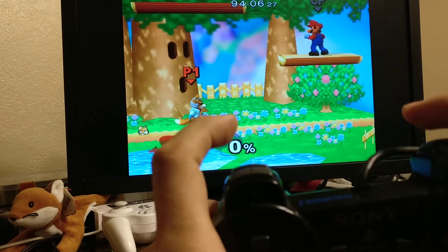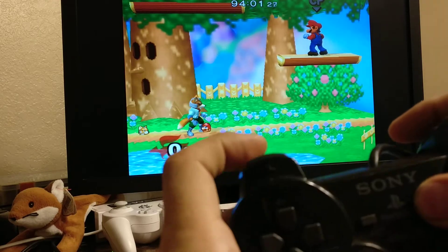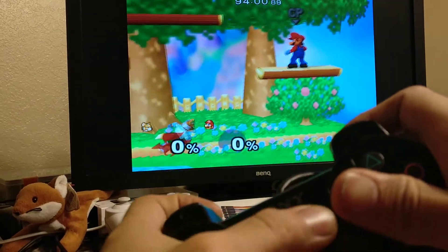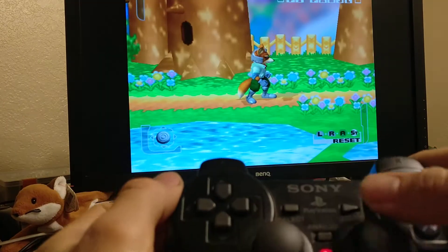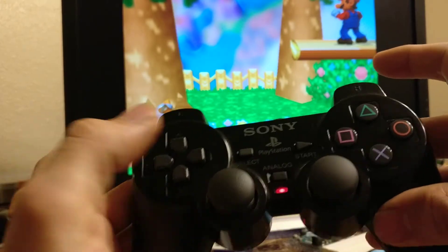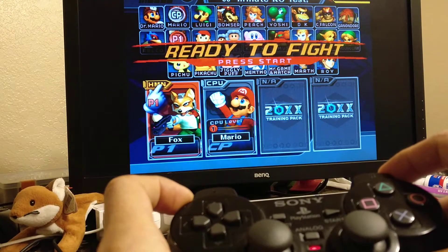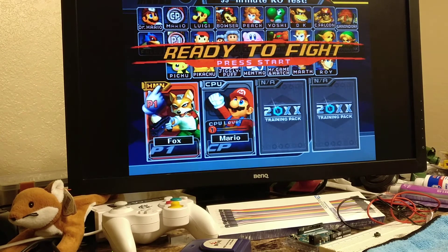One last thing: if you have the light shield on L, you cannot do LRA start anymore. So to get around that, I've bound D-pad up to LRA start. And that's it — that's the whole Melee Arduino setup. I'll show you guys a video on how to wire all this in an upcoming video, doing it legitimately with a logic level converter and not fry your Wii or GameCube or whatever you hook it up to.